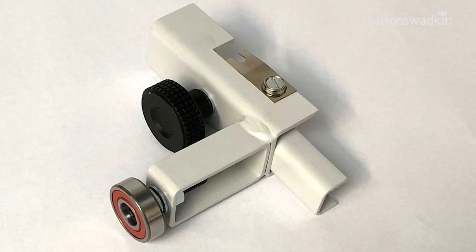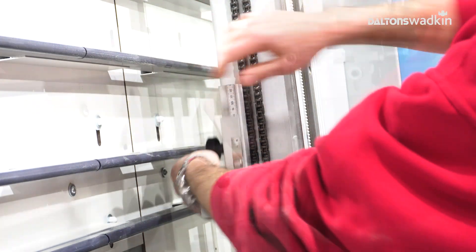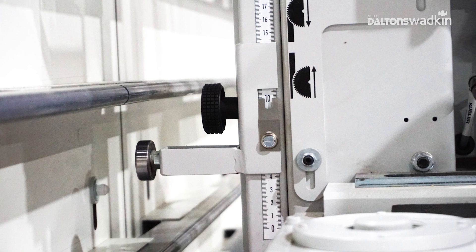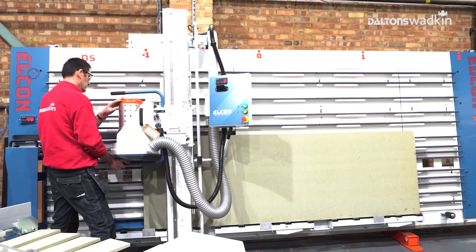Firstly, using the repeat stop — this is a standard feature across the range of Elkon models. This is very easily set and adjusted as shown. Once you set your desired strip width, you lock the saw head into position and make your cut.